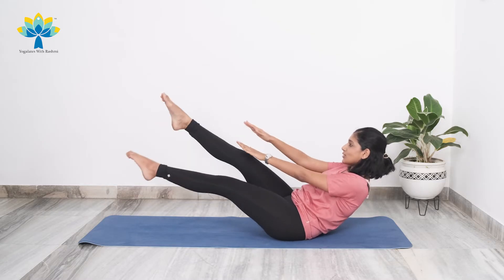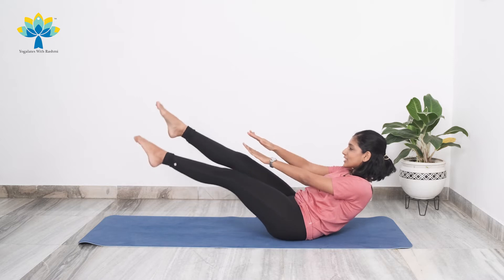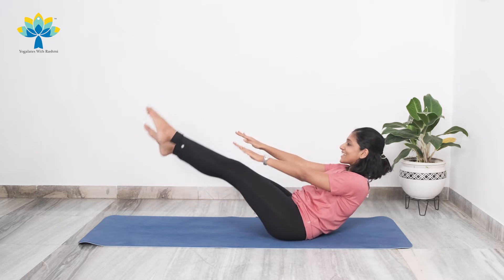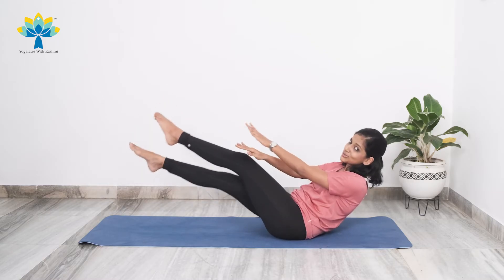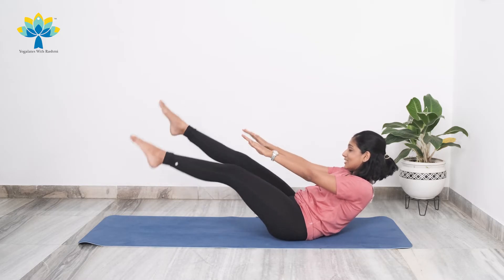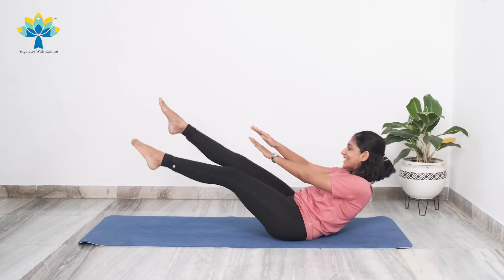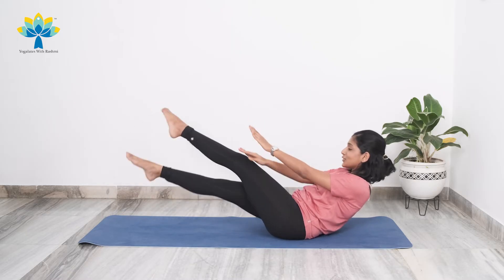Let's go — stretch your legs out, stretch your hands forward. Let's start crisscrossing: one, two, three, four, five, six, seven, eight, nine, ten. Ten more: ten, nine, eight, seven, six, five, four, three, two. Last ten: one, two, three, four, five, six, seven, eight, nine, ten.